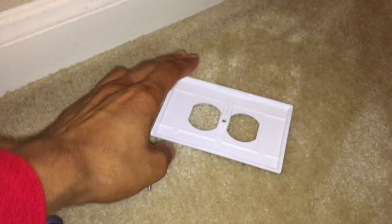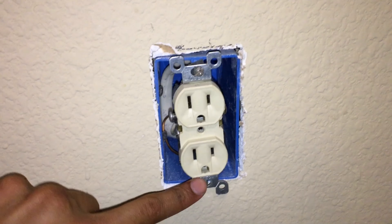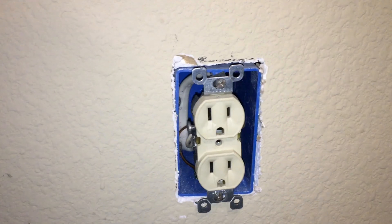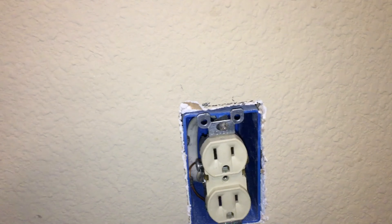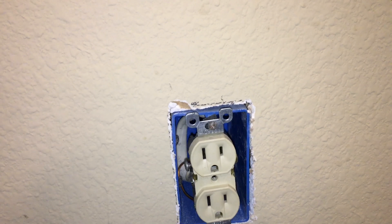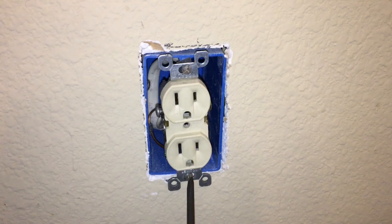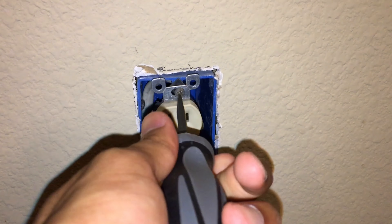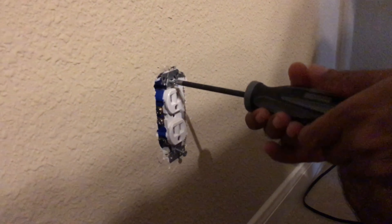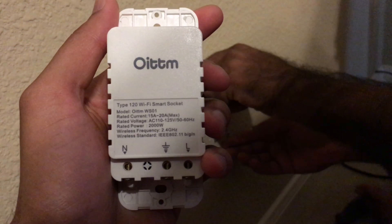After you do that, tell Alexa to discover devices and it finds your device by name. The device name is also changeable, which is pretty neat — so I could rename this wall outlet to 'lamp' or 'telephone' or pretty much anything, then tell Alexa to discover devices again to find it under the new name.